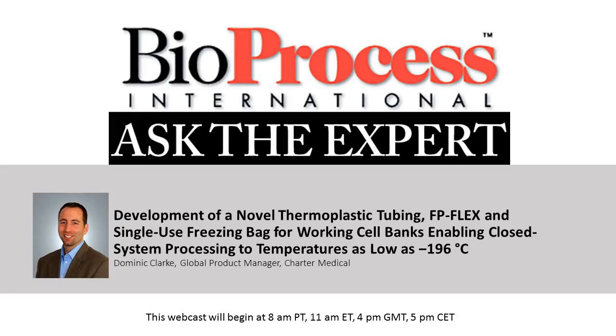Hello and welcome to this Bioprocess International Ask the Expert webcast. I'm your host, Leah Rosin, the online editor for Bioprocess International.